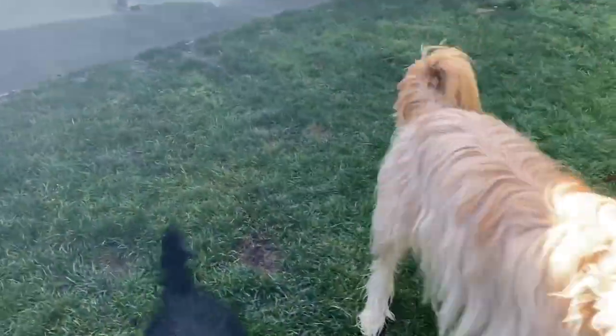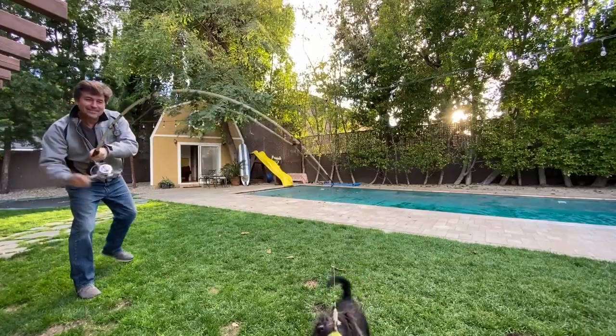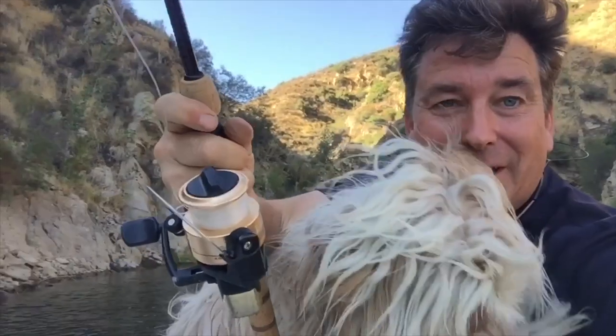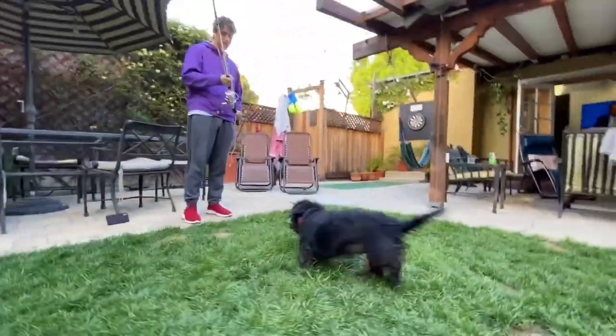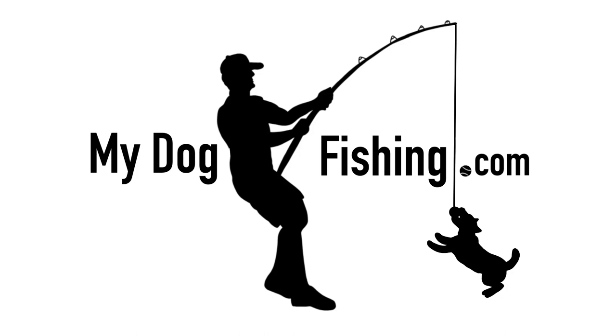I got one — it's a big one. It's a dogfish. Look at the bend on that rod. So all you need is a dog and a rod. No hooks involved, please. Learn more at MyDogFishing.com.